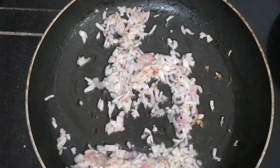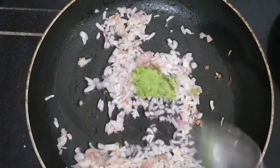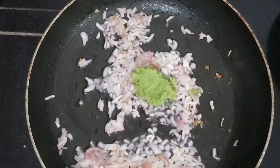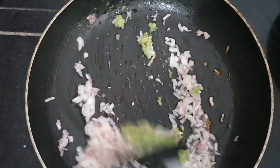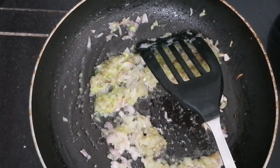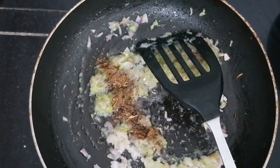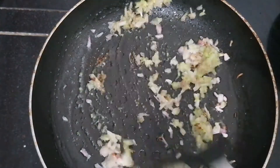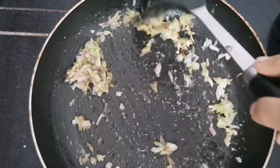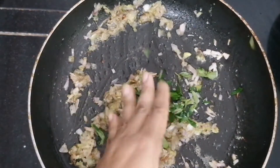When you change the color, add 1 teaspoon of ginger paste.